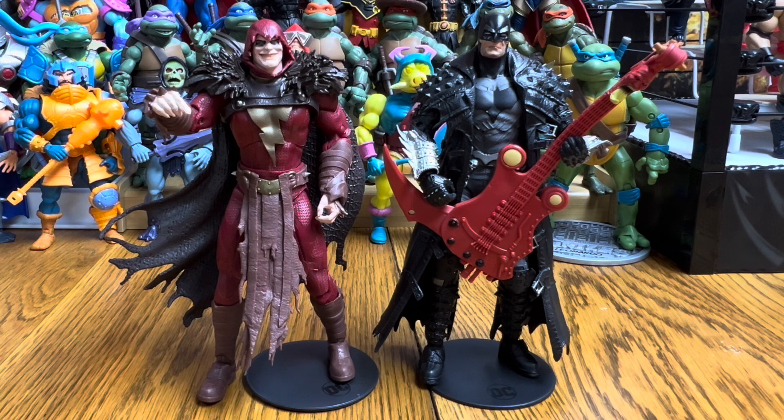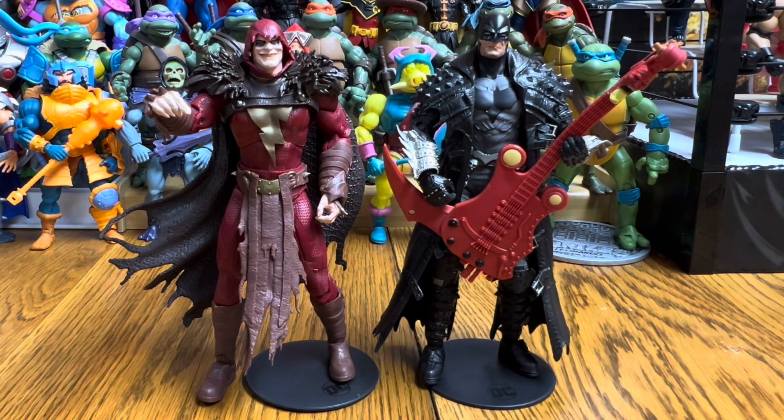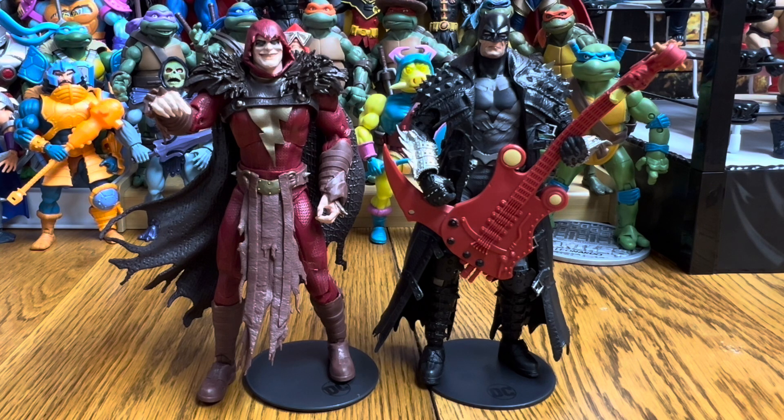For scale, King Shazam comes in right at seven inches, the same as the rest of the figures. Batman is just a tiny bit shorter than Superman, roughly six foot two to six foot three in scale, which equates to about seven inches for each character. His legs, arms, and everything else scale right in line with the rest of the DC McFarlane figures. I think the look we're getting with the Death Metal, Infected, and Vampire versions is absolutely great.